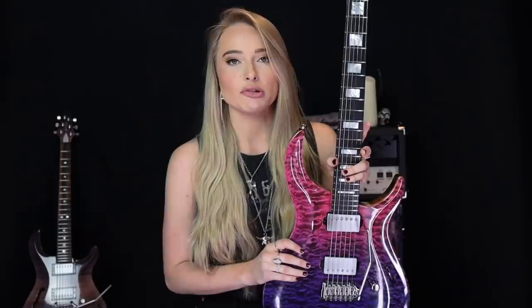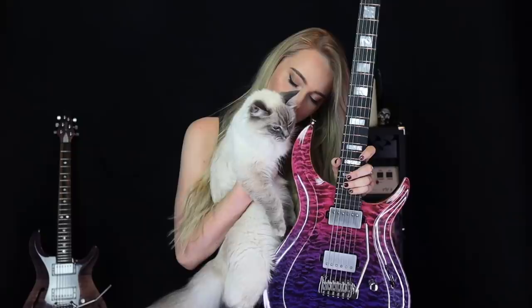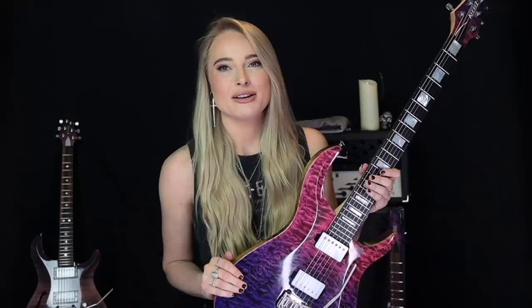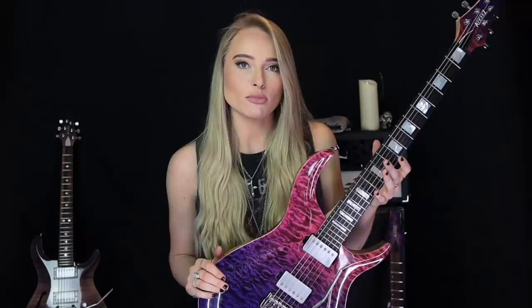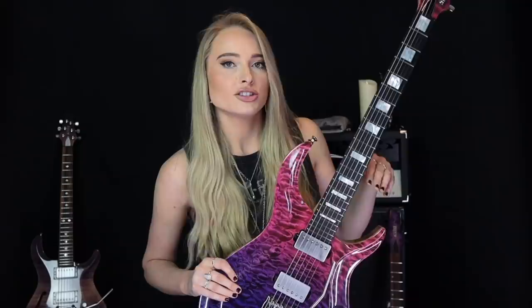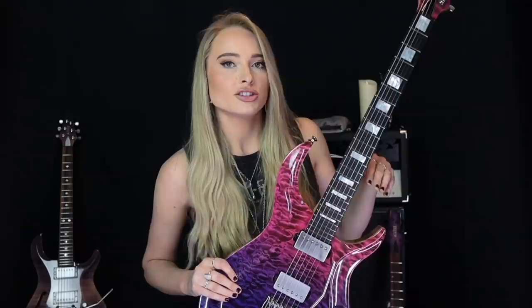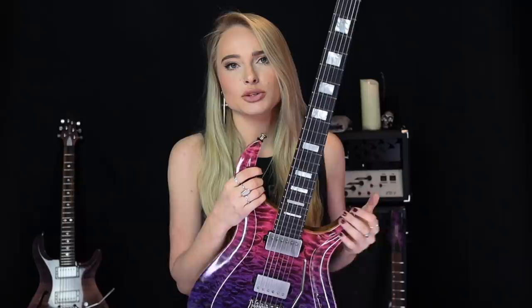It took me quite a while to get used to this guitar — it's a different shape with quite different playability to my original one. I'd say this one is slightly harder for me to play personally. I did have to mess around with the action a little bit to get it set up how I wanted — it's still not quite there. I need to find that sweet spot where it's low enough for shredding, sweeping, and tapping but doesn't choke the strings on high bends. Sound-wise, you guys heard it in the Bon Jovi shred — I'll link that in the description.